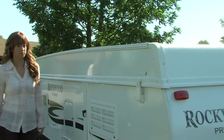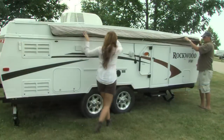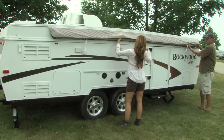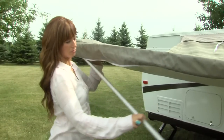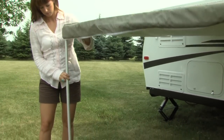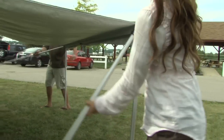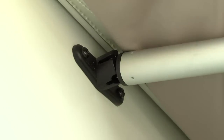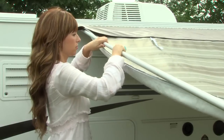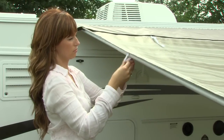After all stabilizers are set, release the four latches that hold the roof secure. If you plan to utilize the awning, unzip and roll out the awning at this point. Release the awning legs located on the front of the awning rail and place them on the ground. Now, extend both support arms located on the back of the awning rail and place into the sockets located on the roof sidewall. Continue to extend the support arms until the fabric is taut and twist to lock.